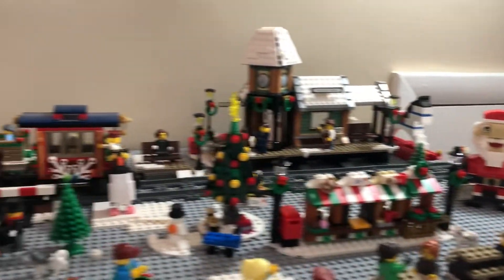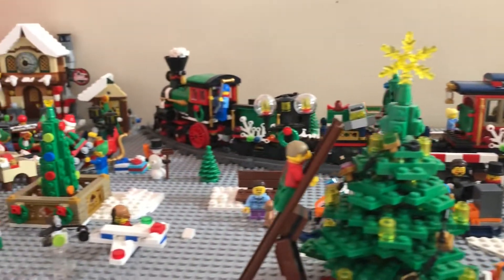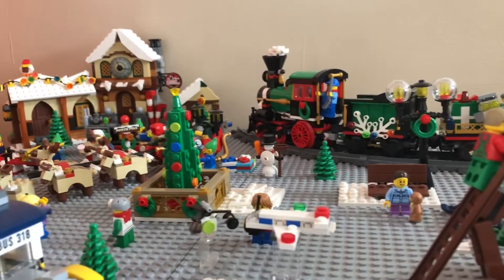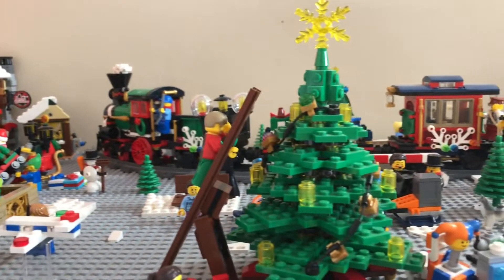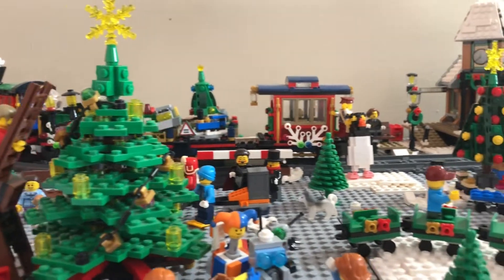And that pretty much does it for the Christmas village. Hope you all enjoyed. Tell me what you guys want to see more of — you want to see more Halo, Star Wars, just regular stop motion, just let me know. Thank you all for watching. Bye-bye.